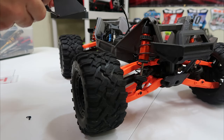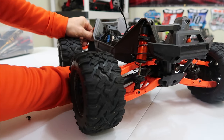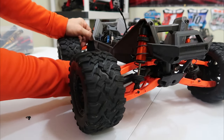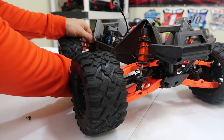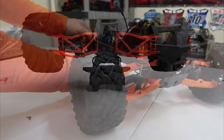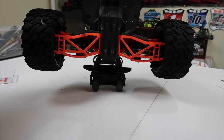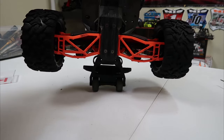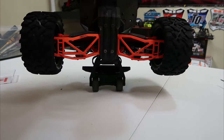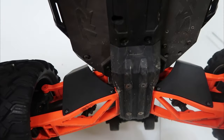So really cheap upgrade for the Maxx — probably the cheapest one there is, and it actually is functional. This modification takes about five minutes, this video is probably going to be about five minutes is all. So there we go guys — got them installed, they look good, they're going to work good, fully functional.